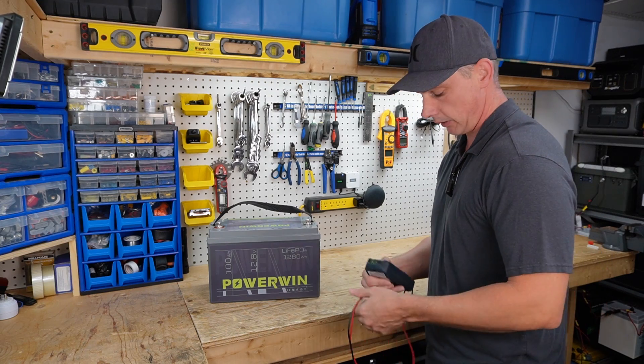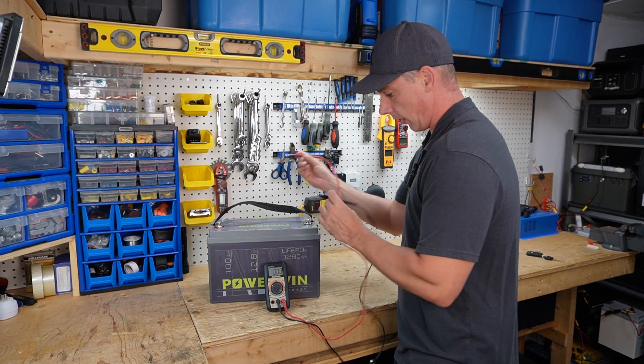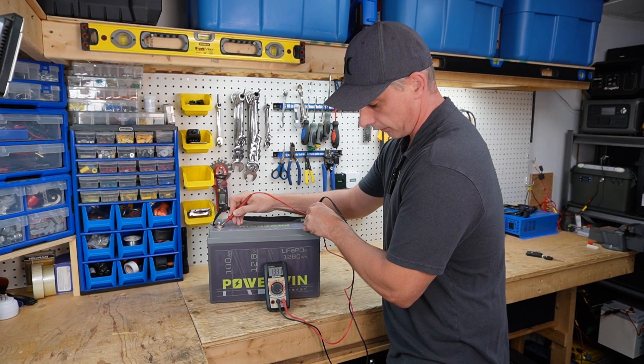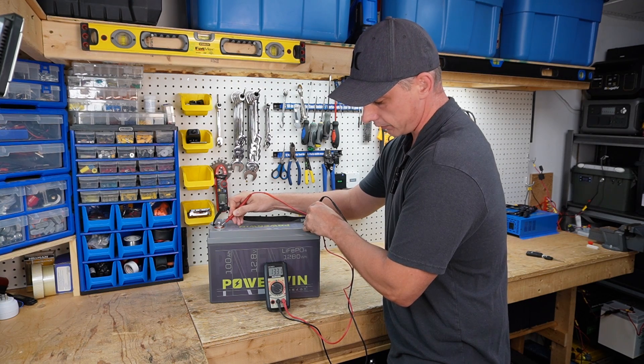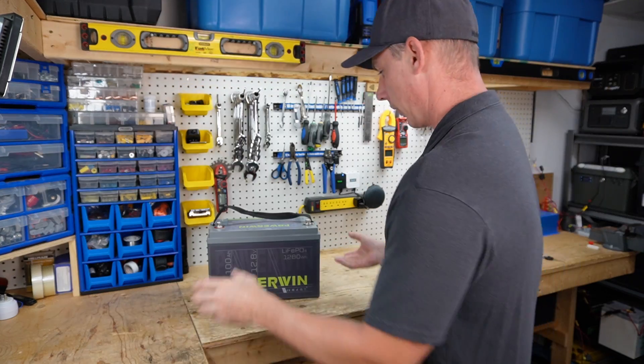Let's charge this battery up and perform our capacity test. But first, let's see how many volts the battery arrived with. We have 13.31 volts, which is perfect. We're now going to charge this up.